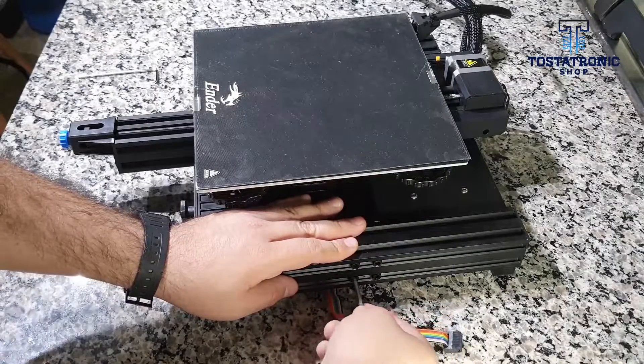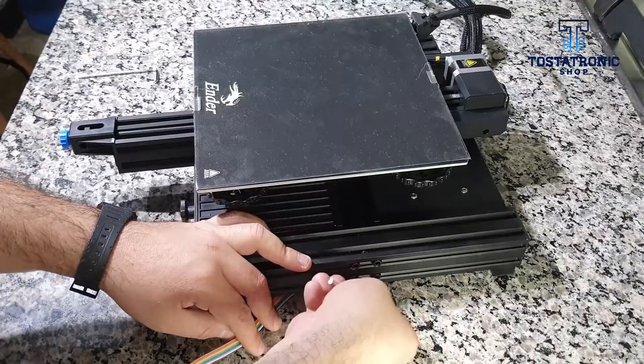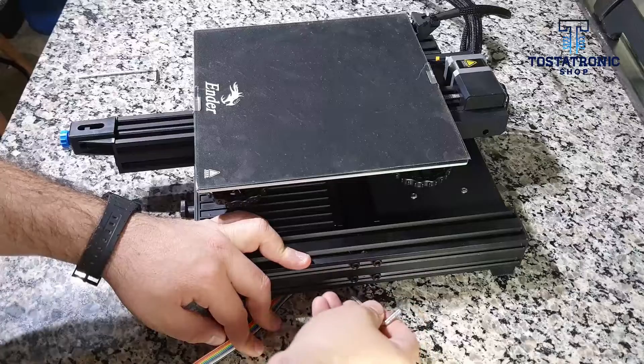To align the base, please loosen the four screws on each side. Turn each screw just a couple of turns to allow for adjustment.